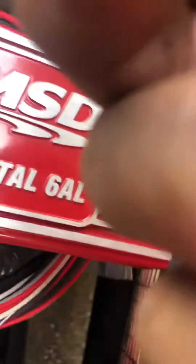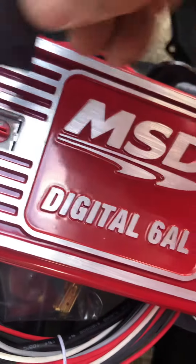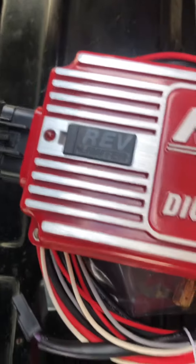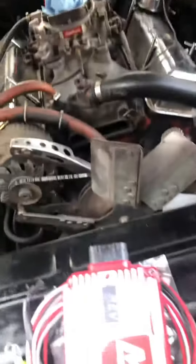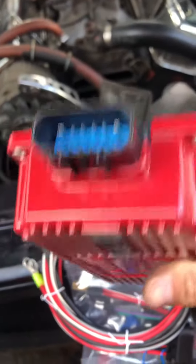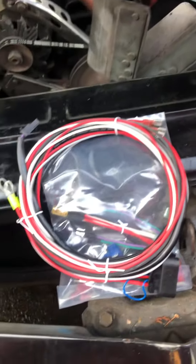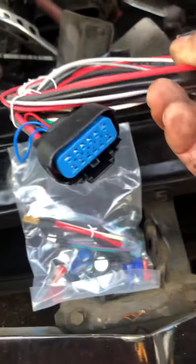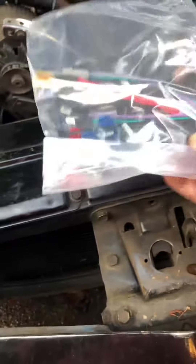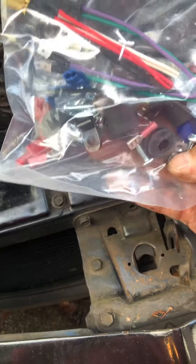I like that it has this little door that pops on and off, which is pretty convenient. Anyway, I'm going to work on installing this. It's got a little hardware package with it, a nice plug-and-play harness that's kind of already pre-built in, and then some mounting hardware and auxiliary wires. It doesn't look too bad.